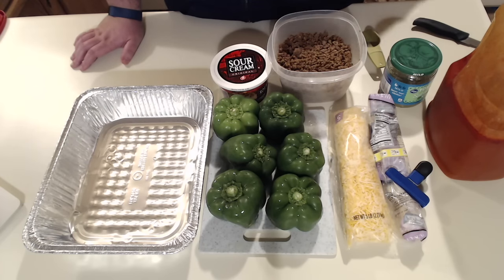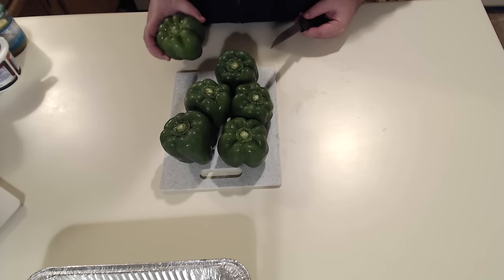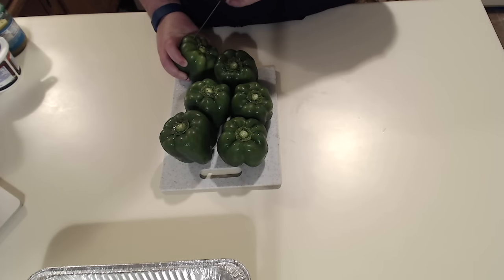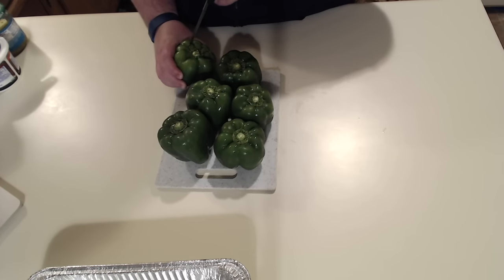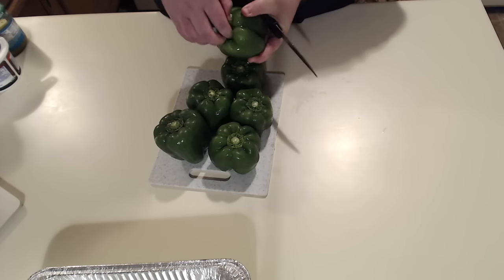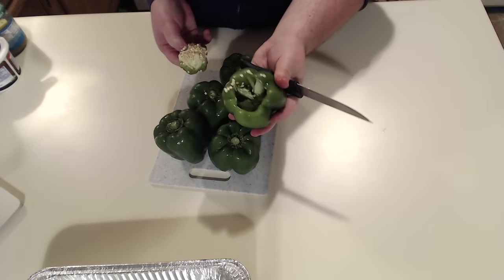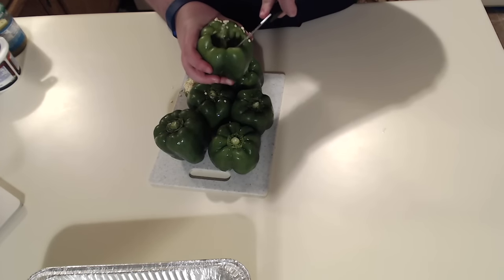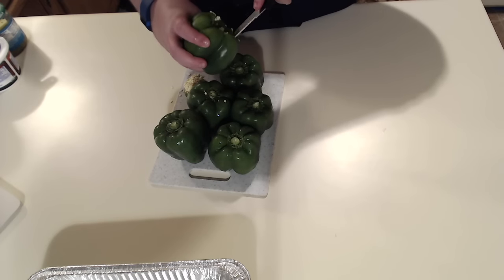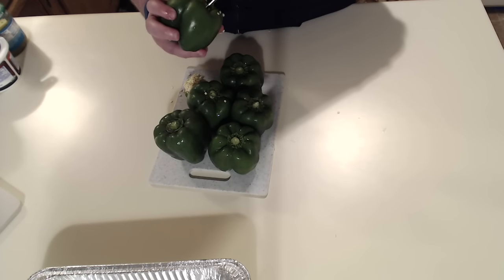We've got some leftovers here just to make this process a little bit quicker. The very first thing you're going to want to do is go ahead and get these washed first, and then just start cutting into them. Try to make sure that you don't break the sides, because that's what's going to keep everything nice and neat inside there. Just pull out the core, then dig into those sides a little bit, get the extra bits out and the seeds out. Once you've got all that done, wash the insides as well to get those extra seeds out.